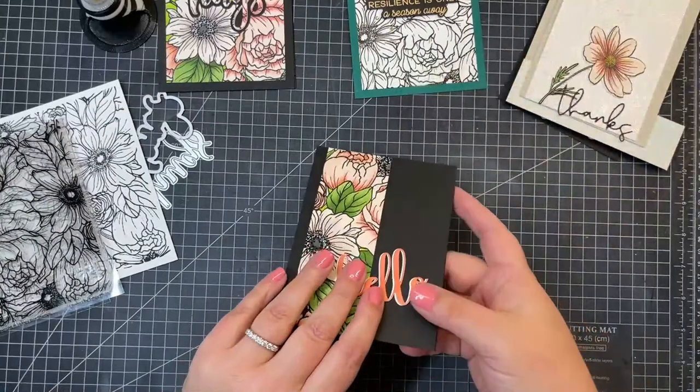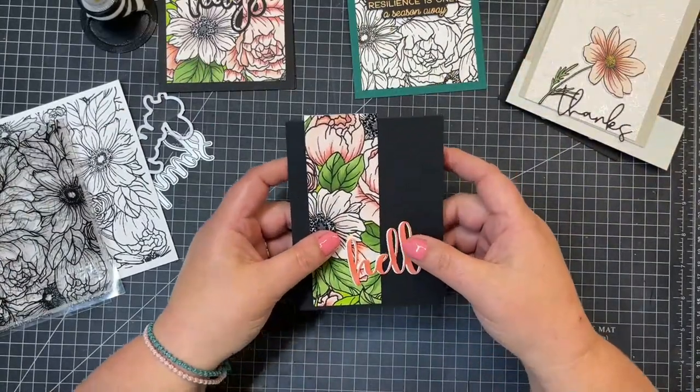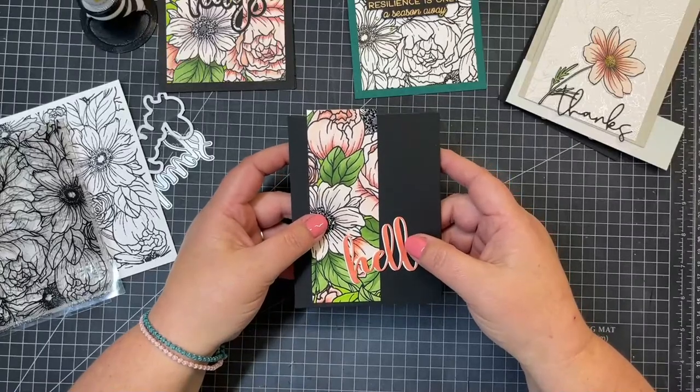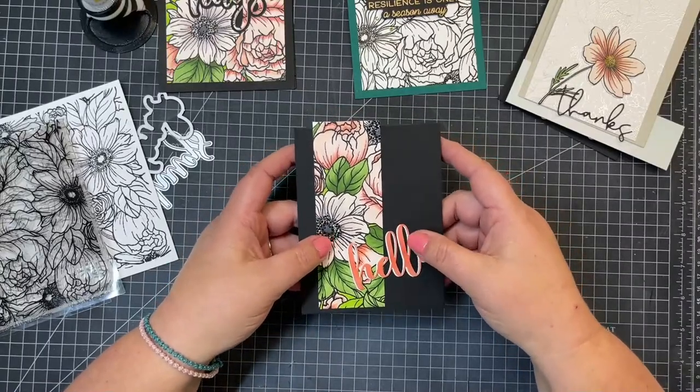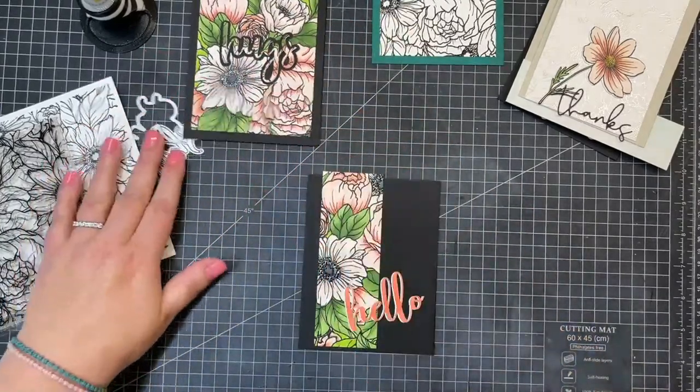I added a little bit of black gel pen to the center of these flowers, so it gives them just a little bit of shine. But I think this one is all done just like that. A lot of wow with not too much work - exactly. Just let the die cuts do all the work for you.